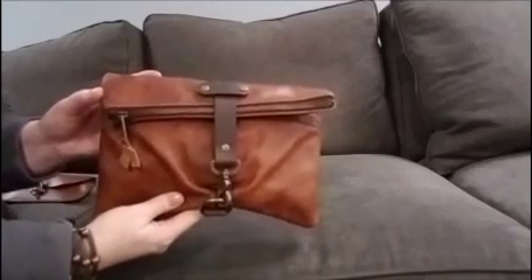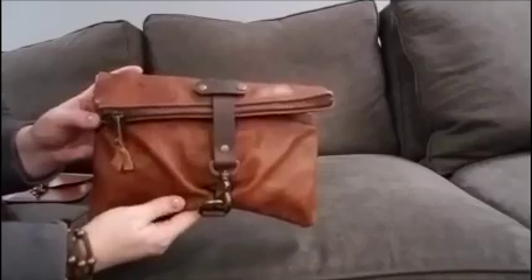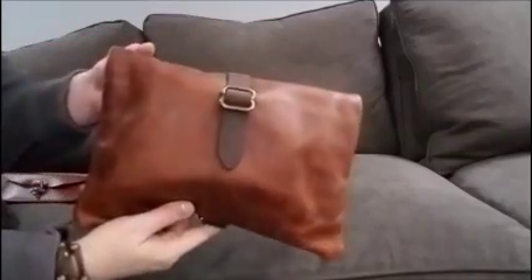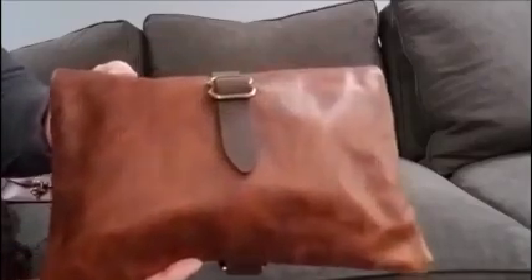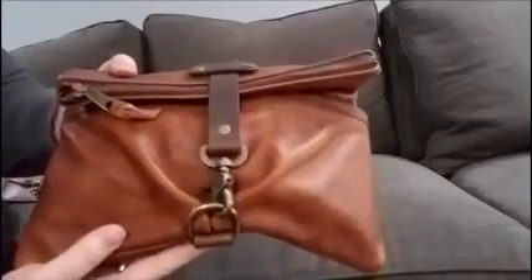Hi everyone. This is a review of LM Leather Goods, their leather roll top dot kit. Look how beautiful this is. You can see this is full grain leather with just great character to it. I absolutely love their items that they have — they have great quality.